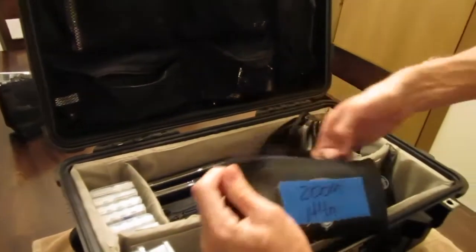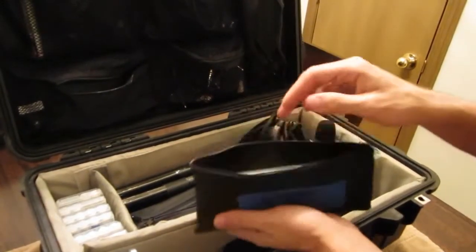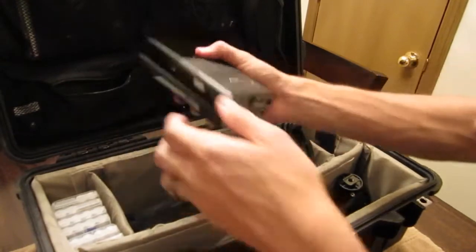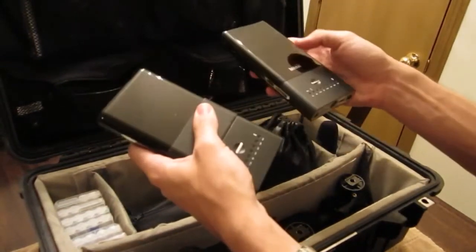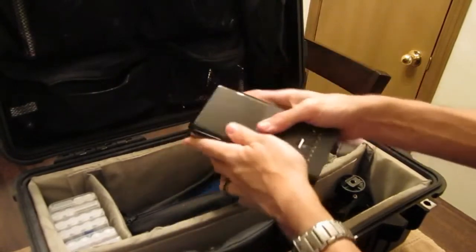Here's our Zoom H4N. Just keeping these little mic pouches I got from AudioPile for a dollar — love them, keeps the Zoom nice and scratch free. Back here we have our two Techion 3450s. This gaff tape on here is marked for the gimbal, but these guys are great — twin buddies.